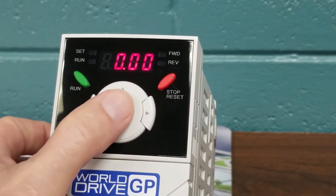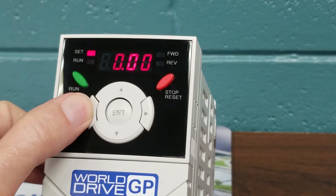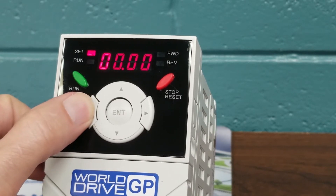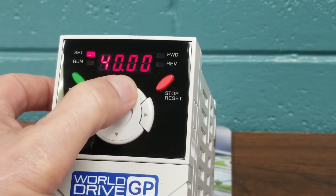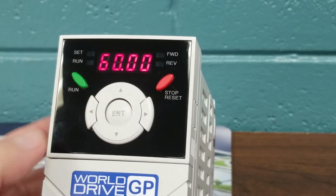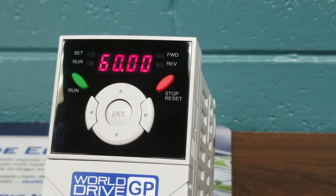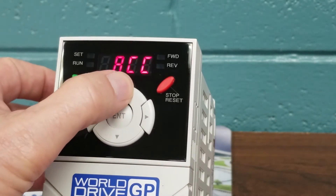We must hit Enter and you will see the flashing zeros. We're going to use our left arrow key to put in 60 Hz for our maximum base speed or frequency that we're trying to achieve. We must hit the Enter button twice to save our parameters — once we have our 60 Hz set.